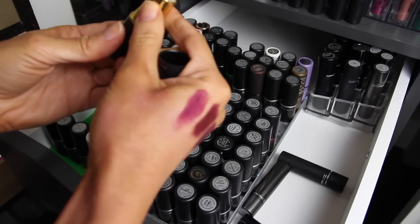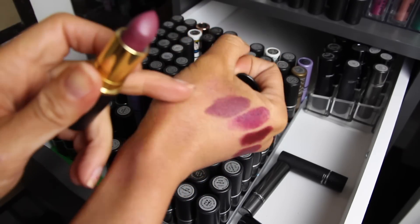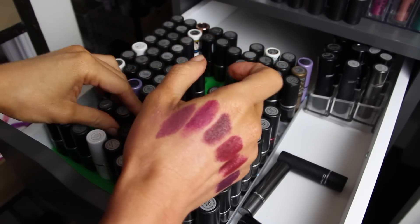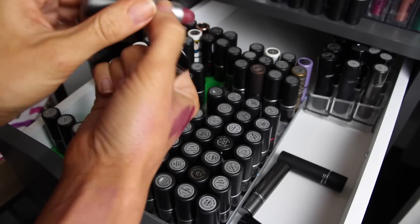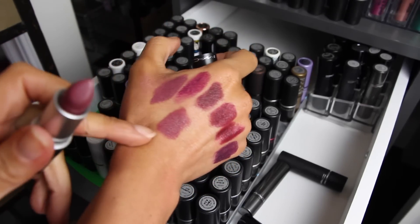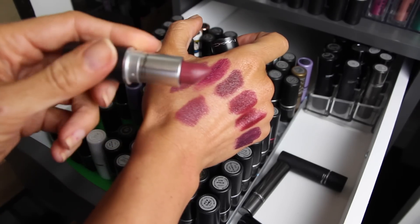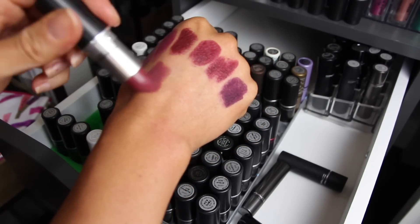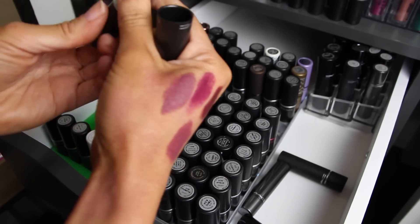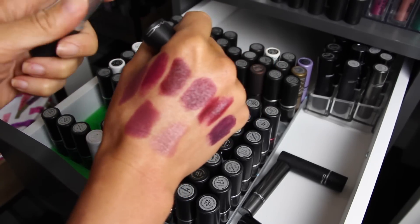Private Party is a limited edition color that gives me life — so beautiful. Amorous is very similar to Private Party and is the permanent version — so if you like that color try Amorous. It's a satin and it's really gorgeous. Modesty is a great nude that I love — these must have been in my purse which is why they're out of order.